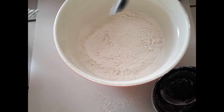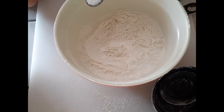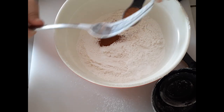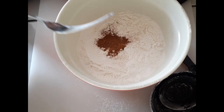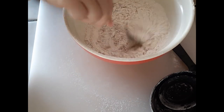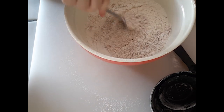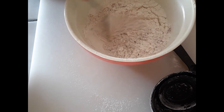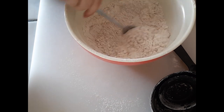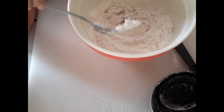Now we're adding the rest of our dry ingredients: half a teaspoon of baking powder, half a teaspoon of baking soda, half a teaspoon of cinnamon, half a teaspoon of nutmeg, and a quarter teaspoon of salt. Mix all the dry ingredients together. It's easy to remember — four things at half a teaspoon, and just the quarter teaspoon of salt. When baking, make sure to level off your measuring spoons and cups with a butter knife so you have exact amounts.